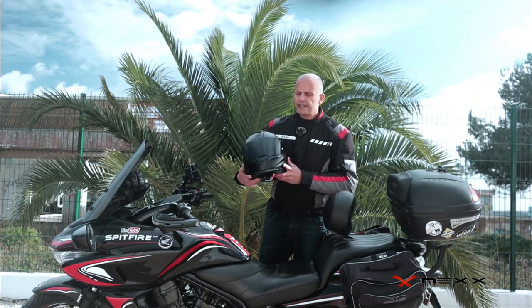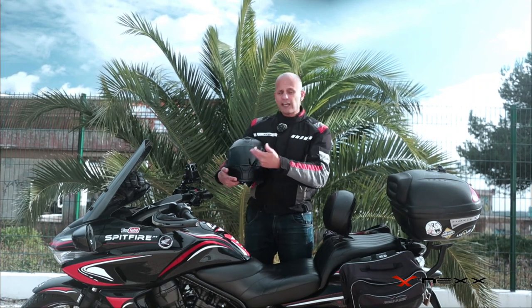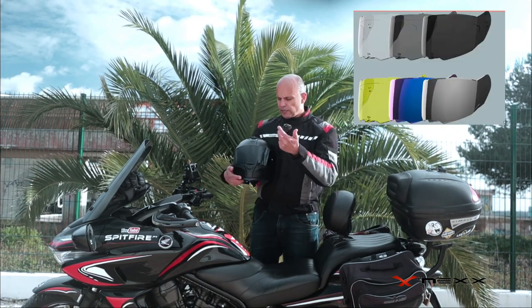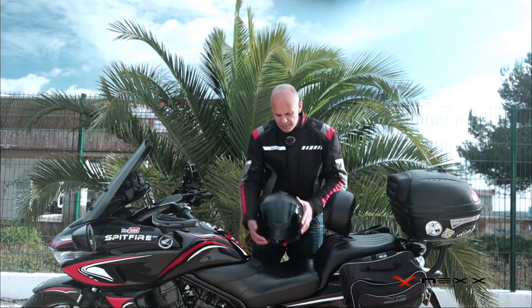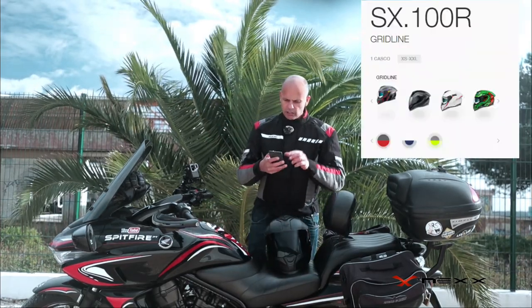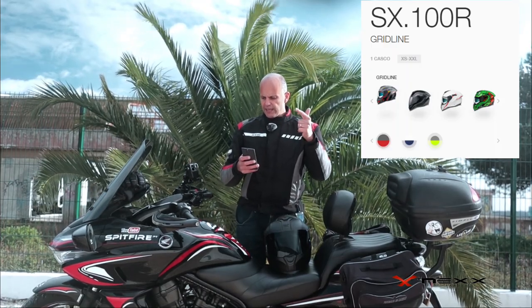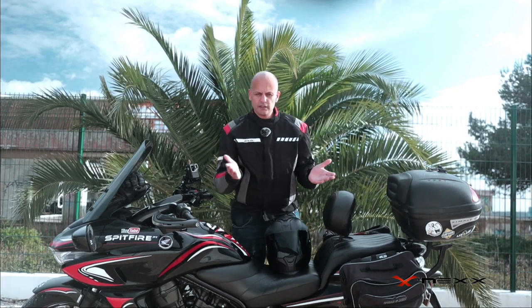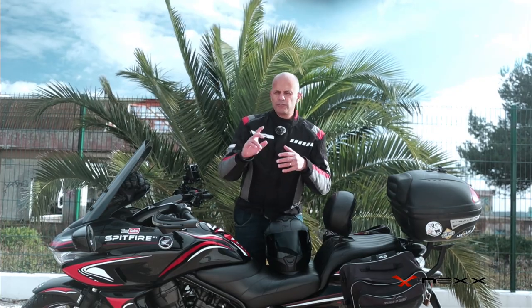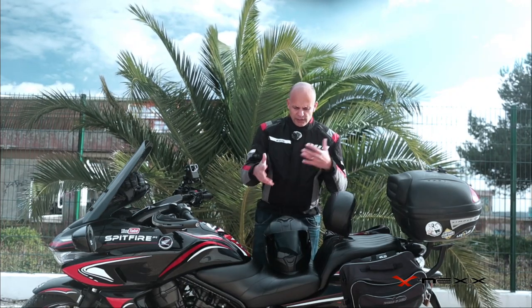The helmet is a lightweight at 1550 grams. It has all the certifications required for the Portuguese market. This one is special because it comes with a dark visor — originally it comes with the transparent white one, but you can order a dark one, a blue one, or a yellow one. It also comes in several colors: Grid Line, Full Black — which is this one — Shortcut, and A B Cell, with variants in each category.